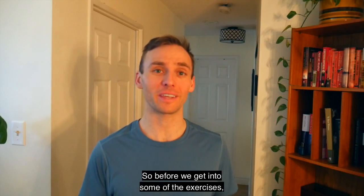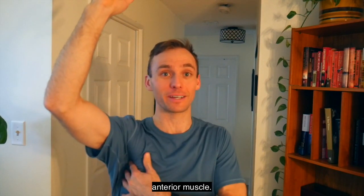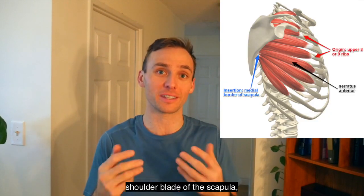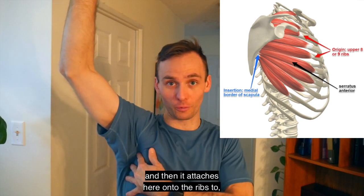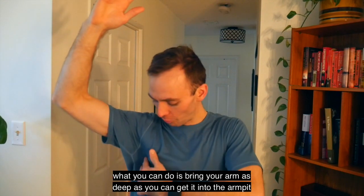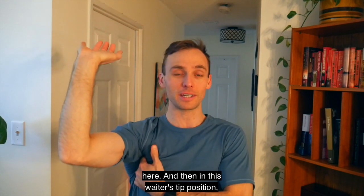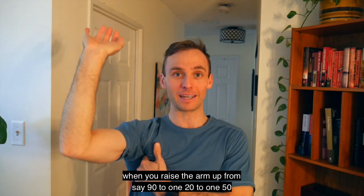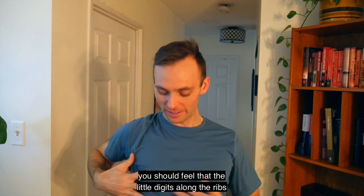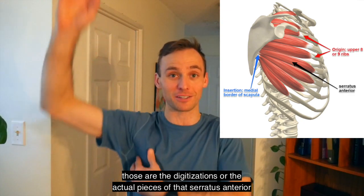Before we get into the exercises, one thing we need to do is know if we're turning on that serratus anterior muscle. It attaches onto the inner side of the shoulder blade and onto the ribs. To check your brain-body connection, bring your arm as deep as you can into the armpit, and then in this waiter's tip position, when you raise the arm up from 90 to 120 to 150 degrees, you should feel the little digitations along the ribs pop upward — those are the actual pieces of the serratus anterior muscle.